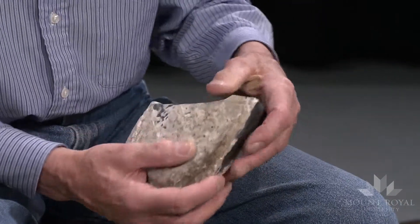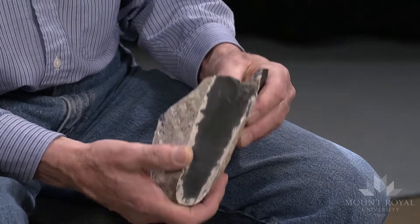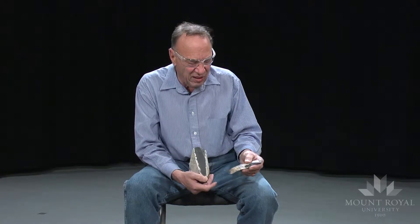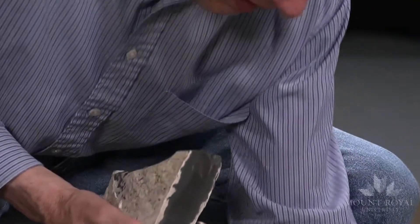I struck this flake out with a baton. It has some cortex on it, and some which is the interior part of the rock. I could keep removing flakes from here, and some of them will show cortex and some will not.